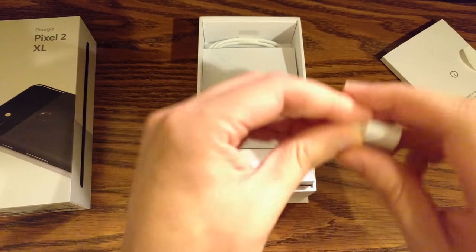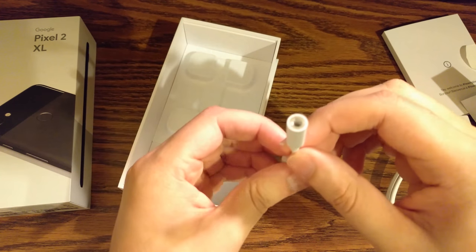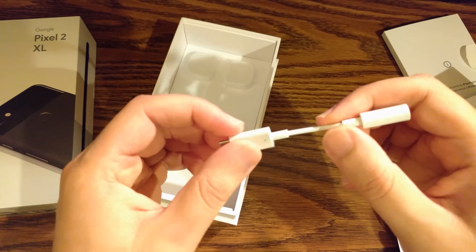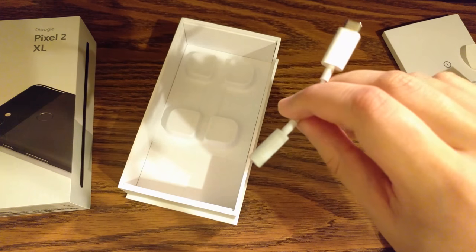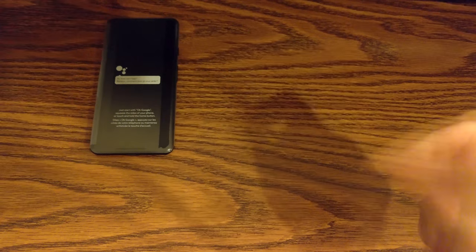You got a USB-C to USB-A adapter, your charging brick, your USB-C cable, and — oh, this isn't a good sign — a headphone adapter. And that's it. This is everything that comes out of the box.